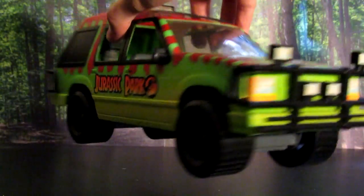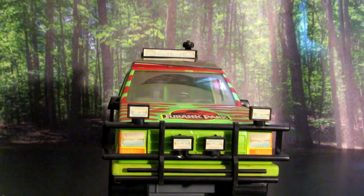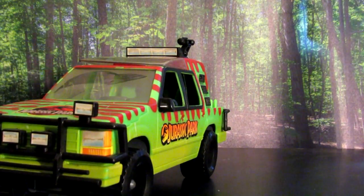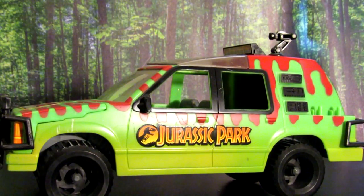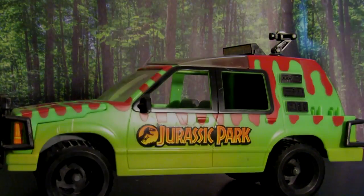It's not a perfect representation, but overall it really captures the look of the vehicle in the film. Considering how long ago it was made and that it's made for kids and not necessarily a replica, I think they did a really good job on this one. It's always been one of my favorite vehicles in both the films and the toy line.